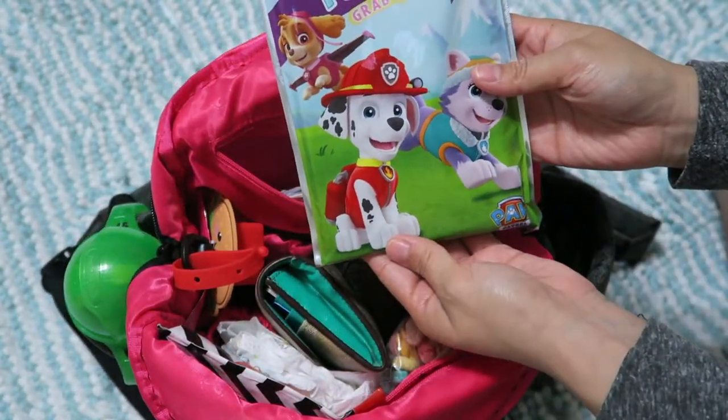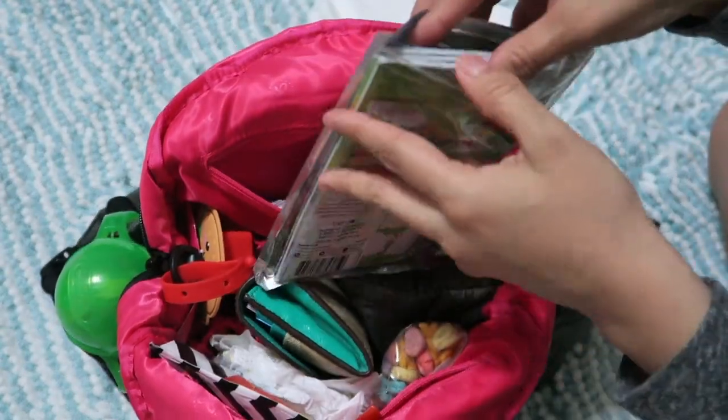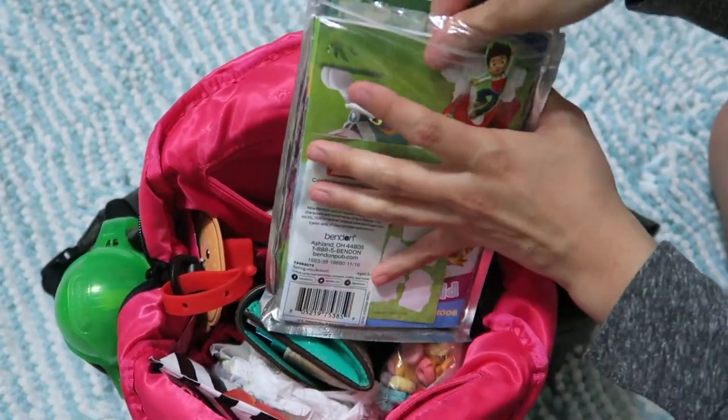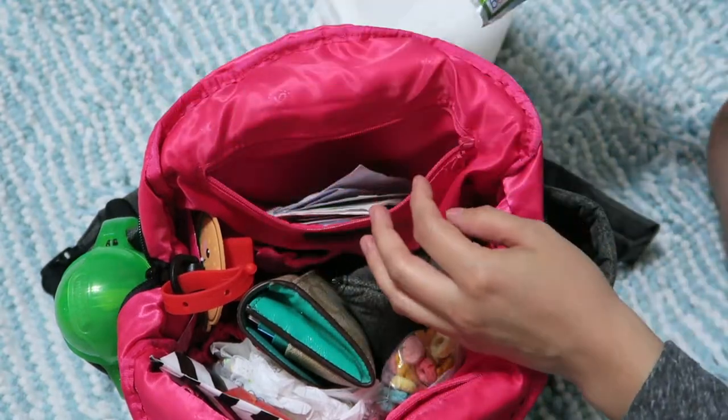I also have a grab-and-go activity pack for the kids with stickers, little coloring books they've accumulated, and crayons somewhere in there.